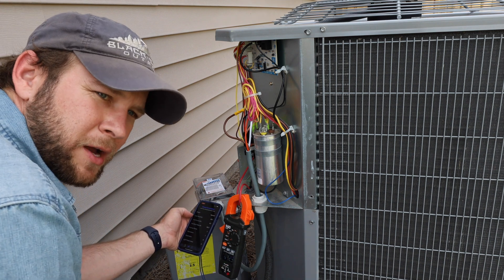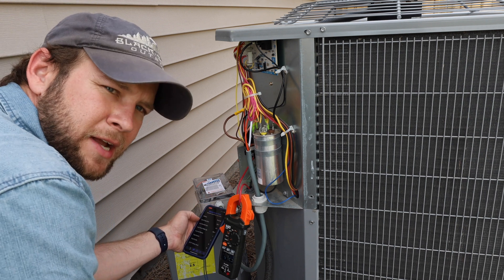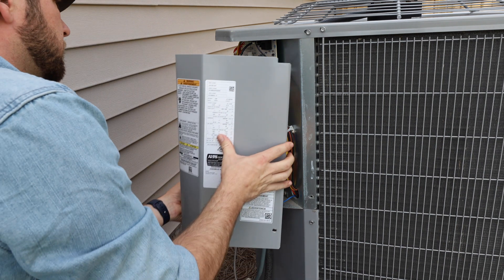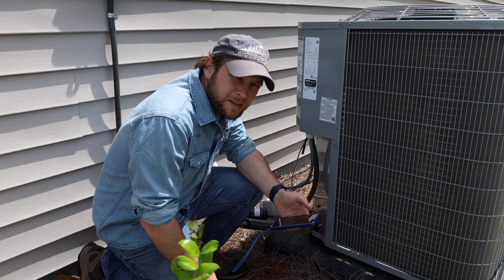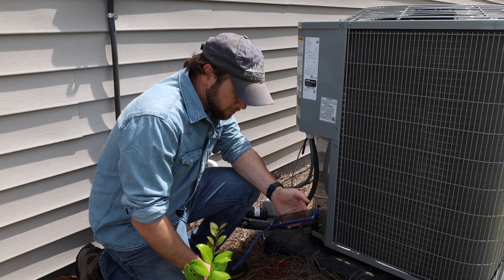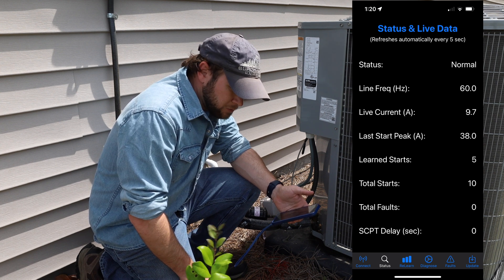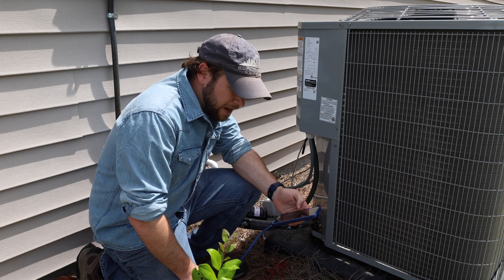We're going to get this mounted up, get it closed in, and come back after it's had some time to learn and do a few starts on its own to see what we get. After some time, we've had a total of 15 starts — five of those were learned starts. This has actually gotten it down to 38.5 amps at the last peak start.